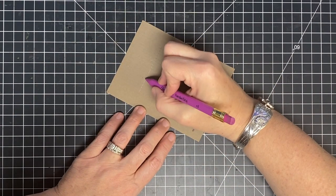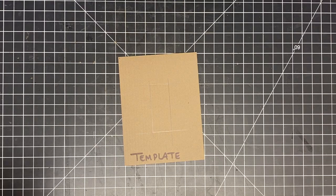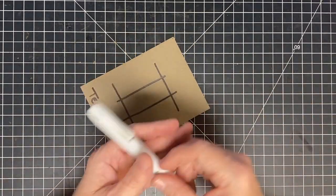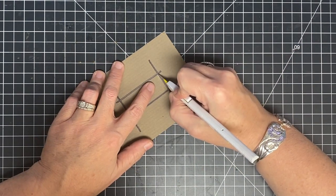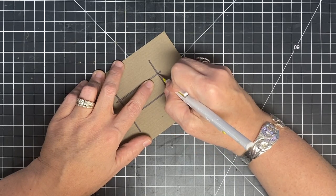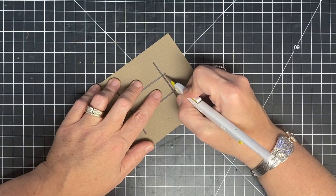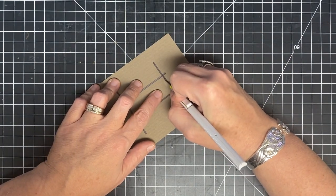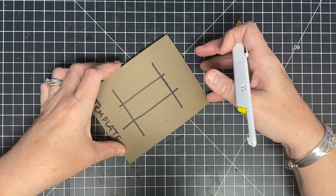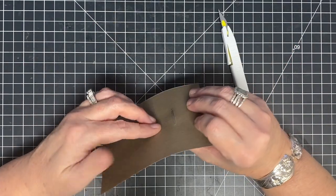I'm drawing those lines in Sharpie so you can see them. All I need is this mark and this mark. Now I'm going to take my craft knife or a pin blade and slice along the line from where those marks meet — just in the center, just a good slice. Then I'm going to come to the inside of my slice, just about a sixteenth of an inch beside it, and make another slice. What we're making here is a little rectangular hole.